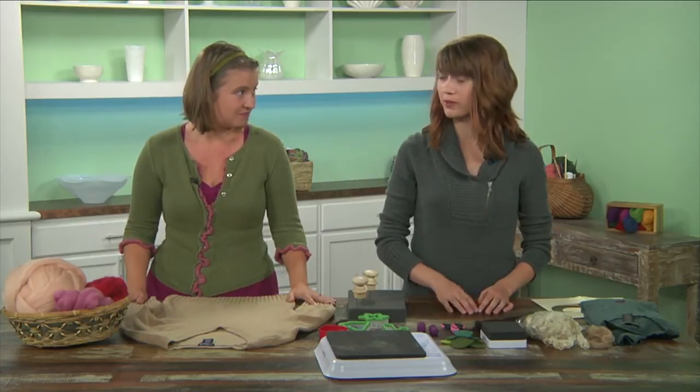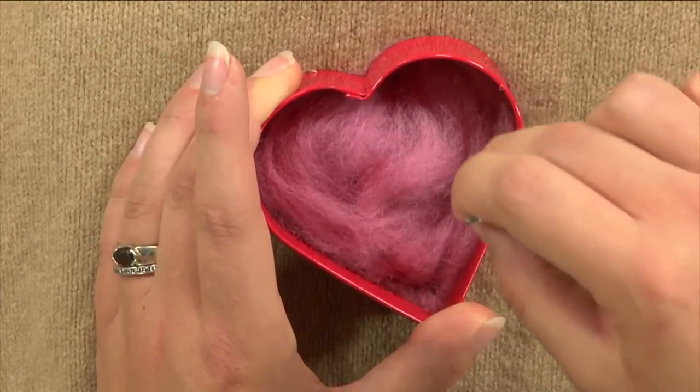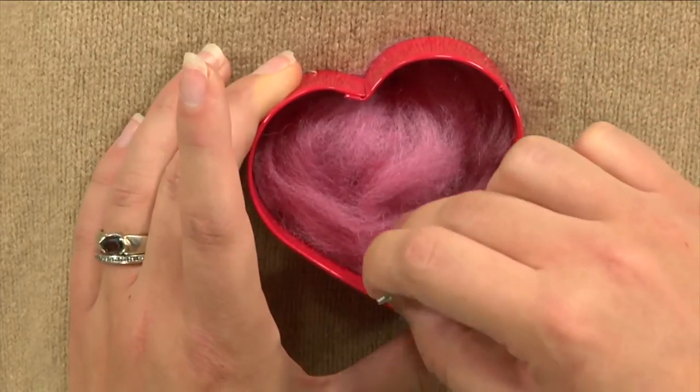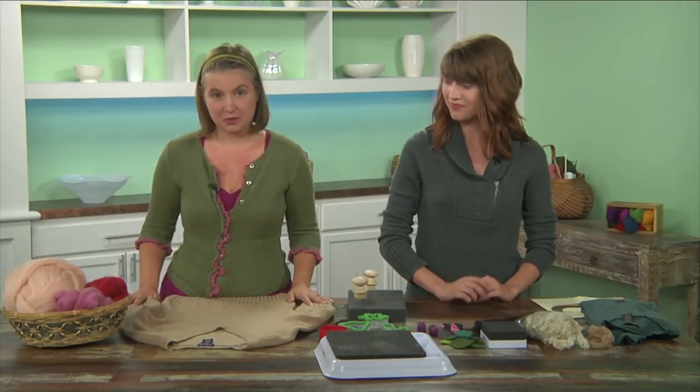But needle felting is a great technique to cover up any sort of thing that you don't like. It's just a matter of taking a needle and stabbing some pure wool fiber or any other protein fiber on top of it to cover up or just make a design that you like. It's really easy, it's a lot of fun, and we're going to show you how to do it today.